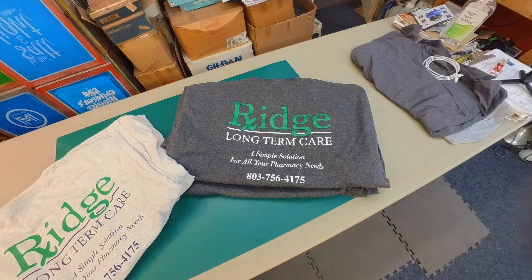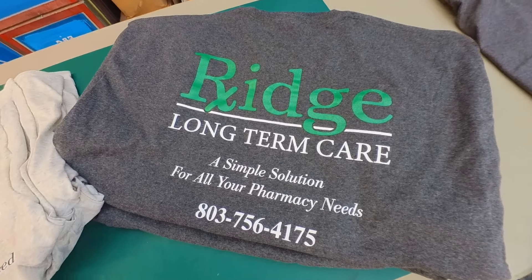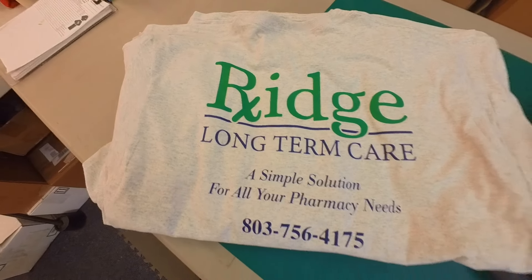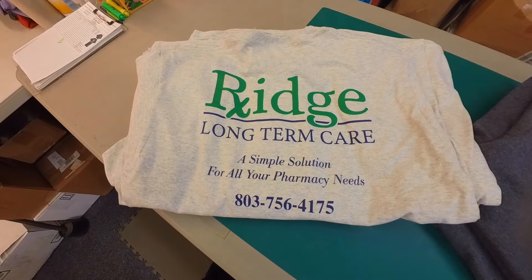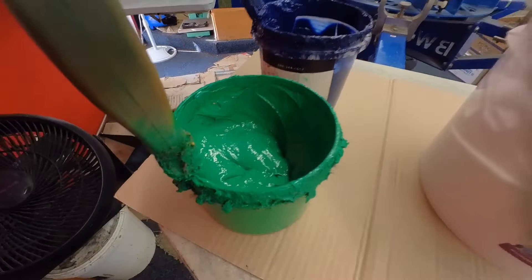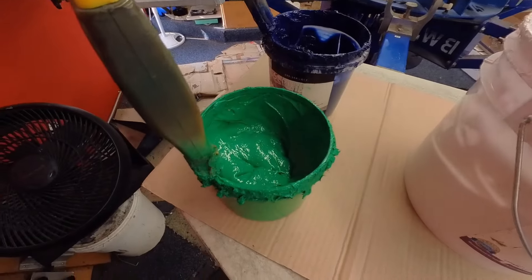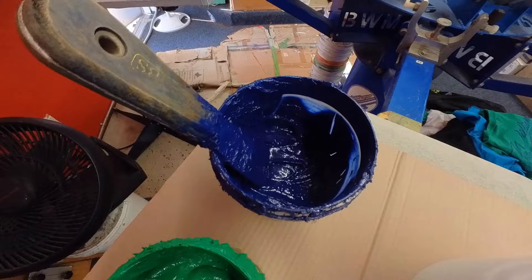Here's the situation. We currently have an order that's a two-color print. The kicker is, it's a repeat order, and the first time we printed it, it was only on one color shirt. We pulled and burned the original separations, but the new order is two different ink color combinations, and it's only 19 pieces. That matters. So now we're printing light shirts and dark shirts — Dallas green and white on the dark heather gray, and Dallas green and navy on the oatmeal heather.